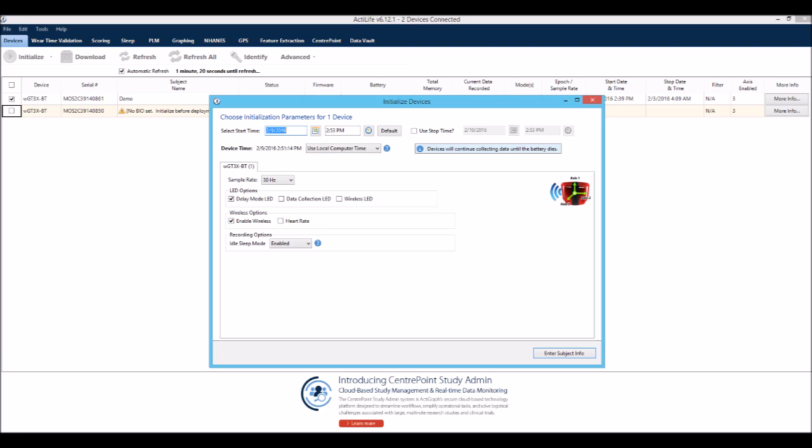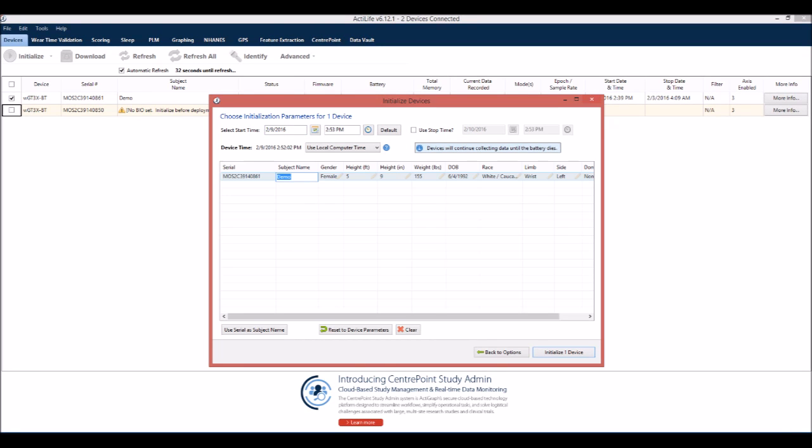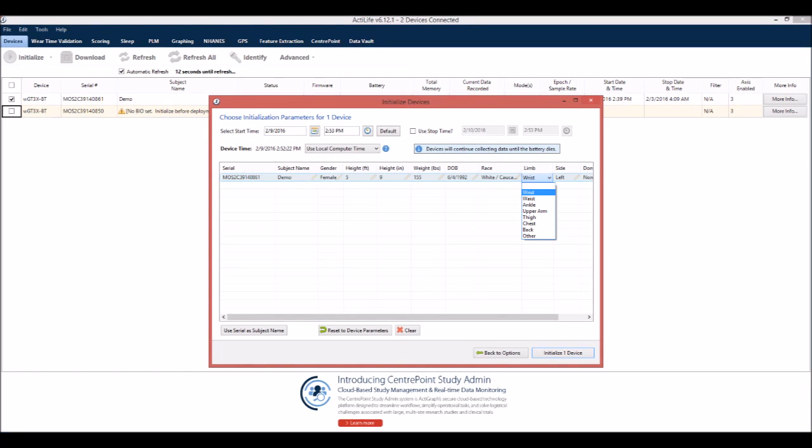If no stop time is selected, data will be collected until the battery is depleted. This is also the screen where you can enable wireless if you plan to use Bluetooth capabilities, including a compatible heart rate monitor. Now enter the subject name, information, and the wear position details into the grid.